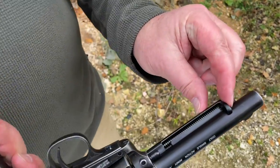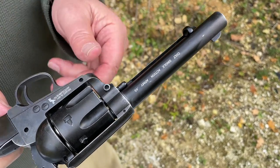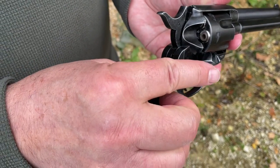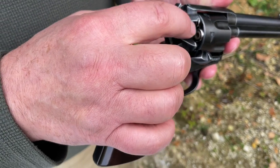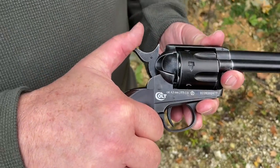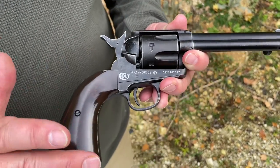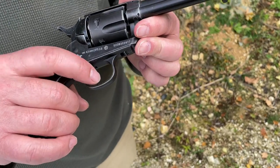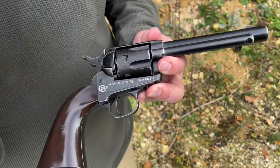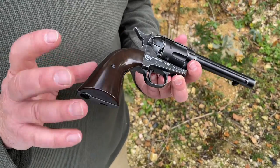You've got a spring-loaded ejector rod underneath to clear the bullets — you don't always need it but it's there if necessary. Coming back here, following the original, you've got the opening gate and six bullets inside the revolver, plus a hammer to cock the system. It's single action only, so it fires from being fully cocked. The trigger has a really nice, very sweet feel — it's surprisingly light and very predictable, so operation is good.